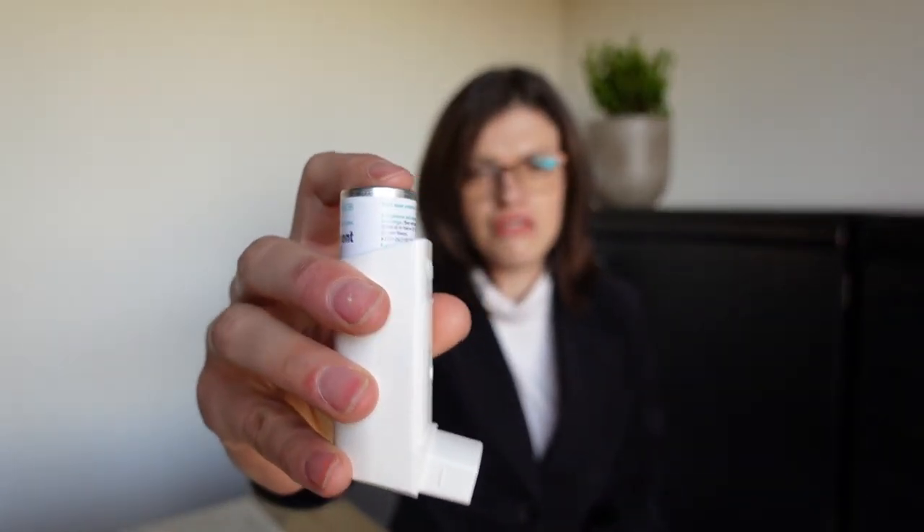The teeth will come around this area — you don't have to necessarily bite, just rest the teeth here and the mouth will cover the remaining openings. The patient has to breathe out thoroughly before putting this into the mouth, and then as he presses down on the aerosol, breathes in slowly.